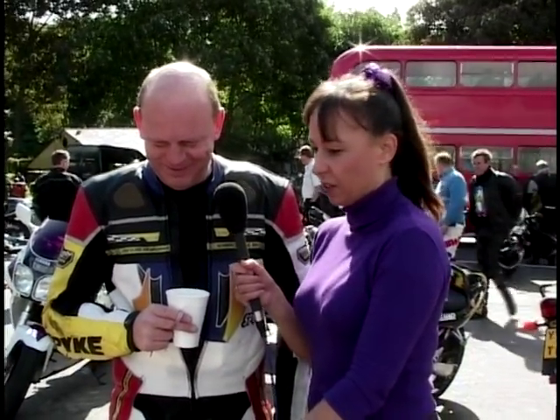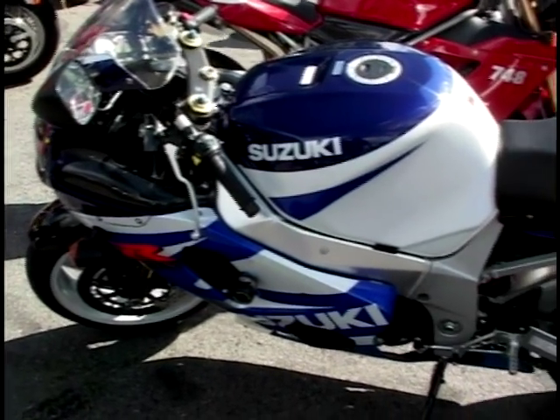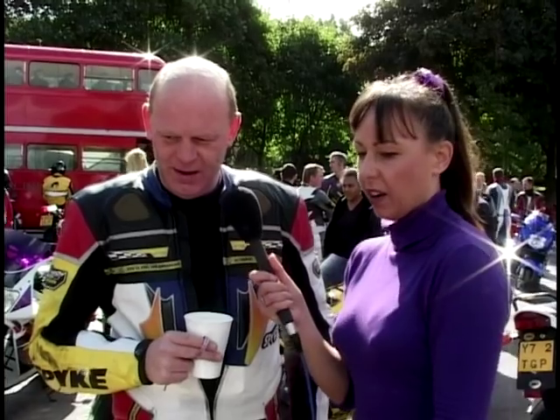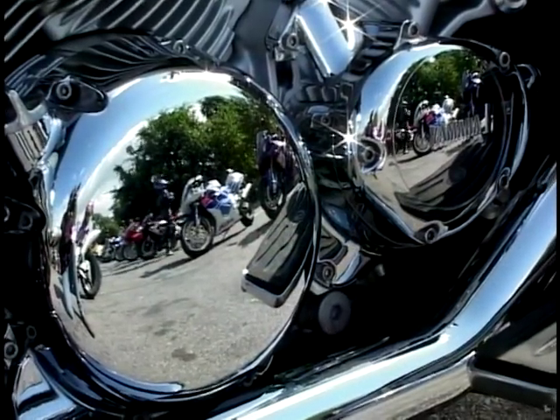Next is a superb GSX-R 1000 - the new Suzuki - owned since May this year. Absolutely fun to drive. The owner previously had a Fireblade among some 30 or 40 bikes. Popular colours are blue and white, and he'd probably get rid of it at the end of the year and get another one. And we'll join Sarah for more biking conversation later in the show.